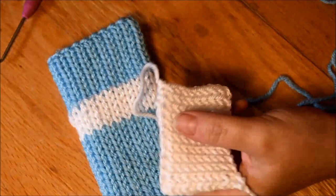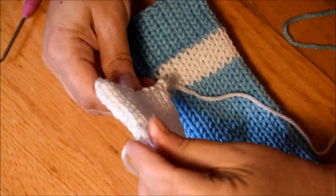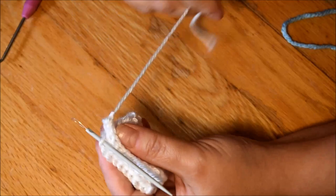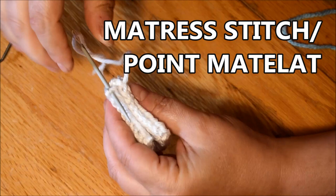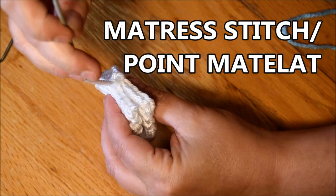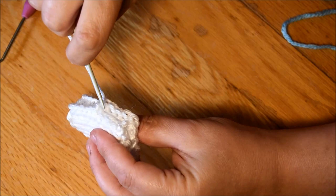The body of the mitten is done — time to do the little thumbs. The thumbs were five rows of waste yarn, ten rows of white, and five rows of waste yarn. Now I will sew it using the mattress stitch technique. I will grab one stitch in the middle of the V for each side and then pull the yarn — it will create an invisible seam. I use that a lot. If you're following me on other videos you will have seen me do that. It's the easiest way for me.